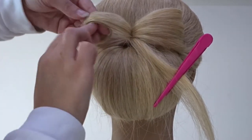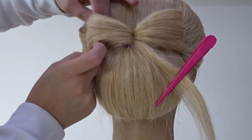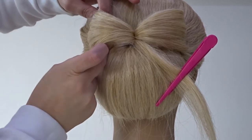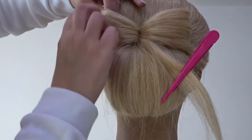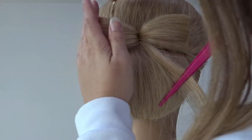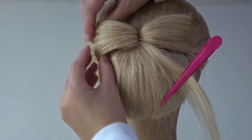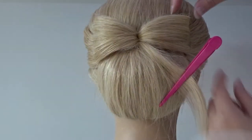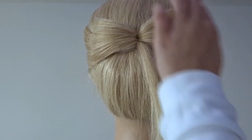Again, wrap the ends around a couple of fingers and roll them towards the head, then fan out that section with your hands. Slip a bobby pin through the bottom and the top to create the bow shape. Add a bit more hairspray and fan out these edges until they're both equal.